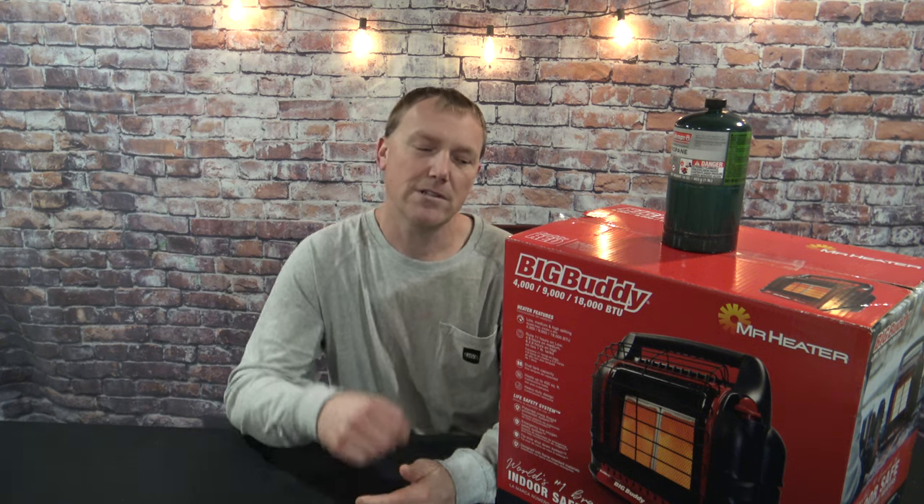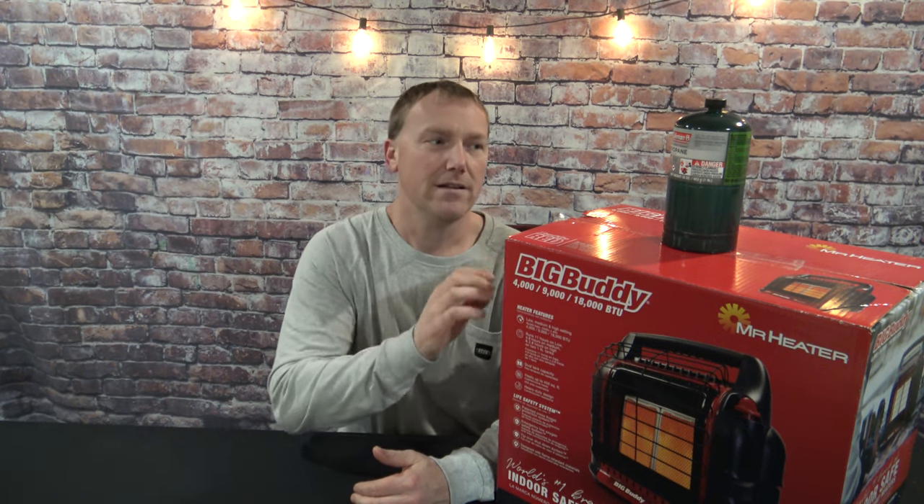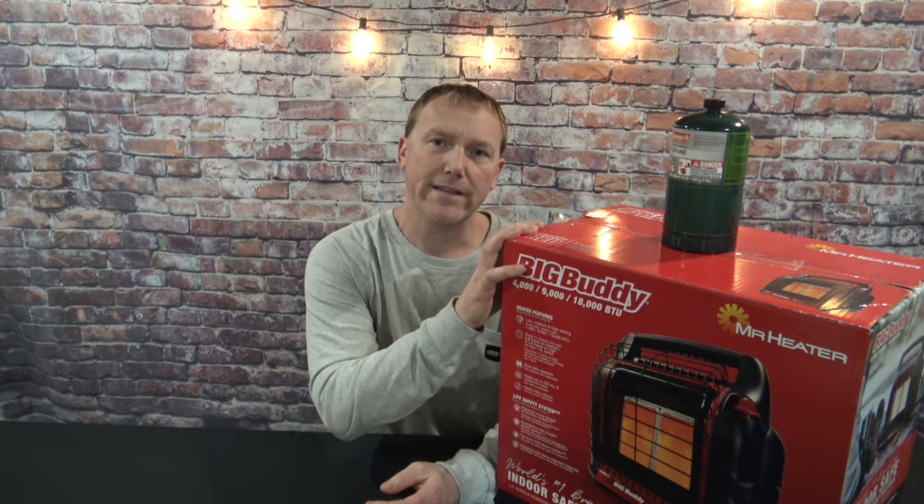I just bought a larger ice tent so I need a larger heater, and of course I'm going to go with Mr. Heater — I'm going to go with the Big Buddy. This holds two one-pound propane tanks and that's going to give you about 11 to 12 hours of runtime on low. Now there are a couple of things that people don't know about these.